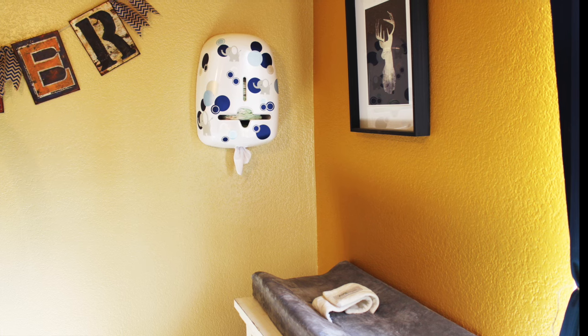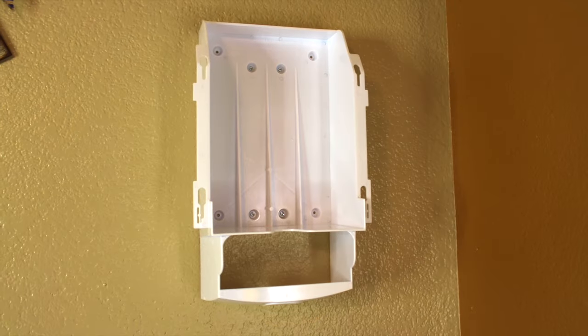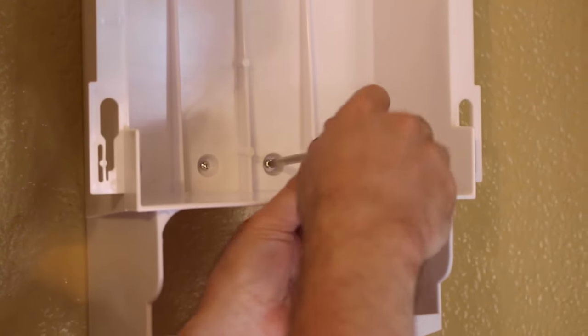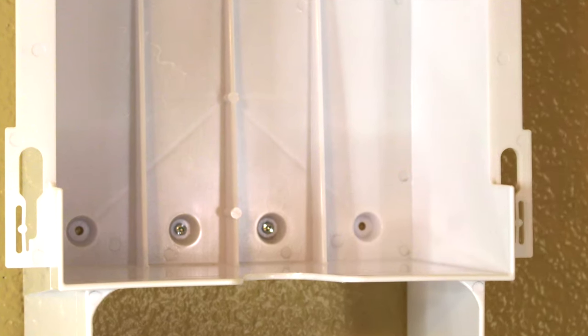The Bobe was created by a mom who was looking for a new way to store diaper necessities with limited space. You can mount the Bobe straight into the drywall or a stud in four different places. If you mount it into your drywall, you will want to use the drywall screws so it stays more secure. There are actually eight holes to choose from, but you only need to use four for mounting — two on the top and two on the bottom.